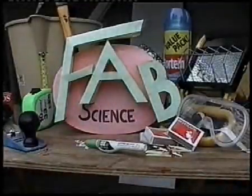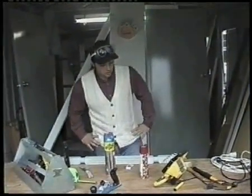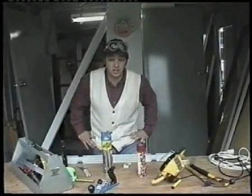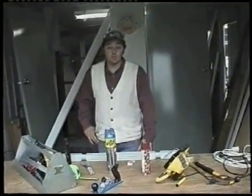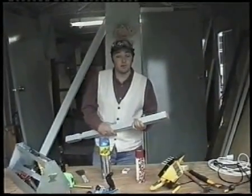Welcome to the first episode of FAB SCIENCE. Basically this show will show you how to become a maniac in your own home. In today's episode we are going to make a flamethrower out of just normal household items you might find around your kitchen.